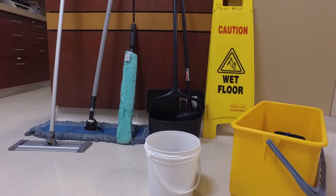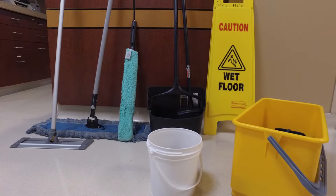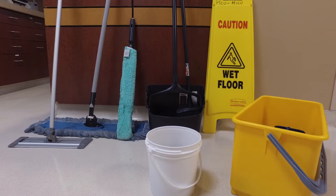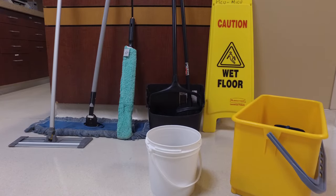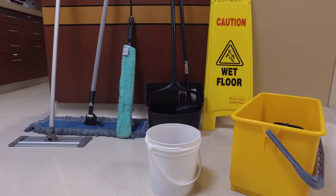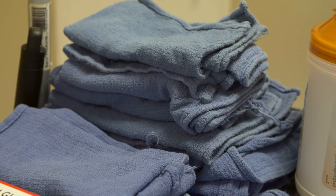As you stock your cart, make sure you have the tools and supplies you will need to do your job. These include a high duster, a lobby broom, a dustpan, a dust mop, a mop stick, mop heads, a mop bucket and ringer, a wet floor sign, and several cleaning cloths. You will also need empty bags or other containers for your used cleaning cloths and mop heads.